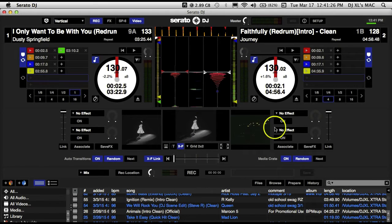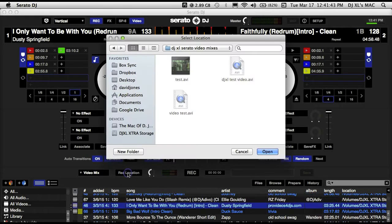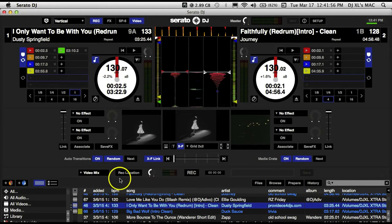We're going to cover the video effects as well as the transitions, but today we're just going to cover recording. We've got our recording tab enabled, so let's go down to recording. Click on this tab and you'll see 'video mix' — because we want to record not an audio mix but a video mix. Select our recording location; I have placed mine inside my movies folder in a subfolder called DJ Excel Serato Video Mixes. This is where all my video recordings will go.